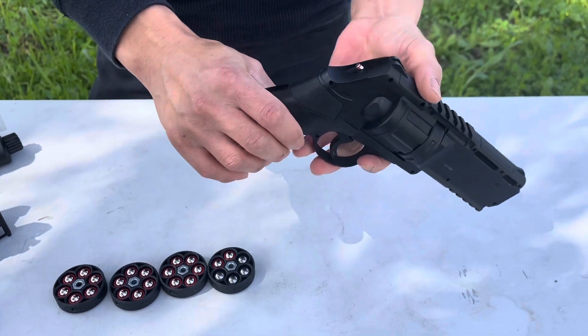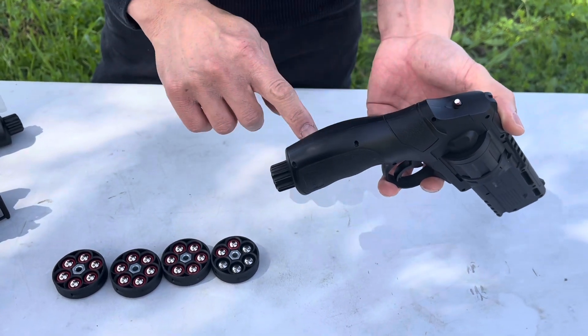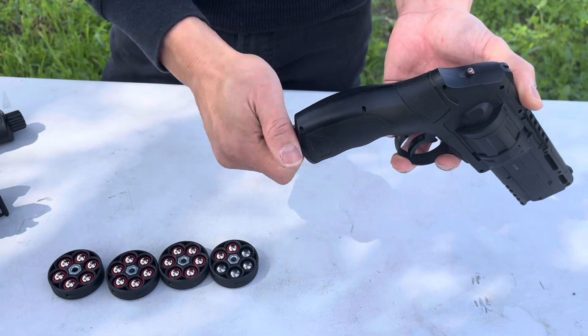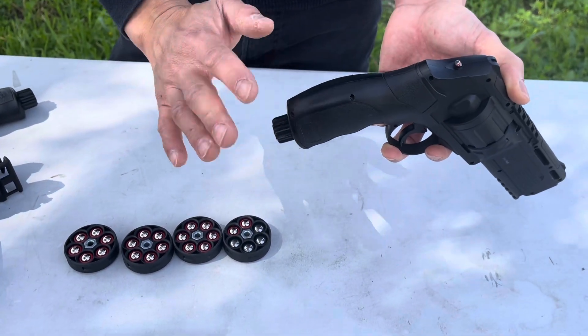Now if you were to take the knob off it's gonna be pretty tight — that is because the pressure in here is preventing you from doing that. I was putting it in earlier with my hand without using a tool. That's all you need to do: just go in until it stops, that's it.